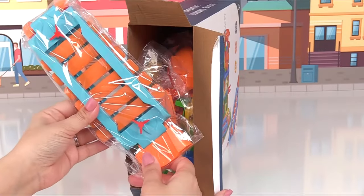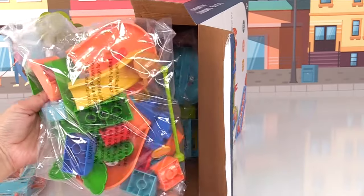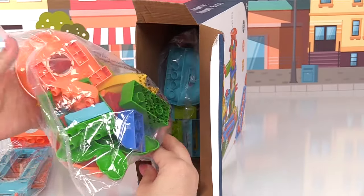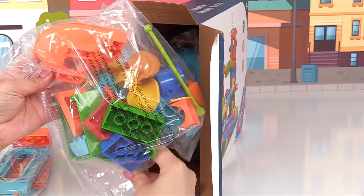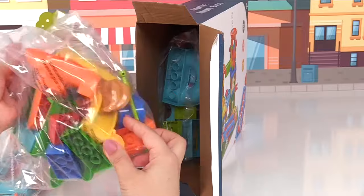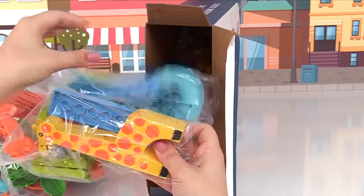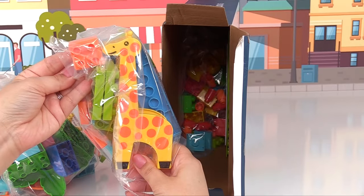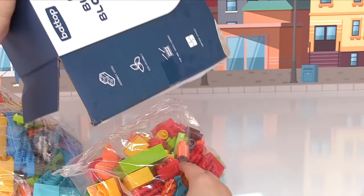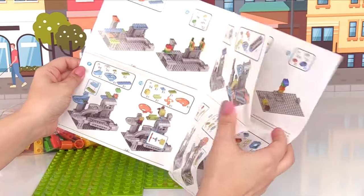Here's the xylophone. And here's a bag with lots of blocks. There's lots of colorful blocks — we have green, orange, yellow. And look, here's some bananas. Here's some more blocks. Here's our cute little giraffe. There's a lot more bags in there. Let's dump them all out. And here's our instructions. Let's see what our first steps are.